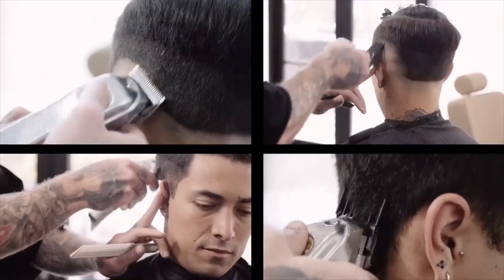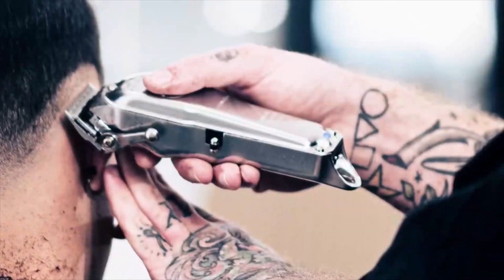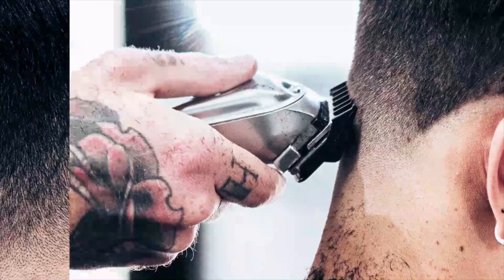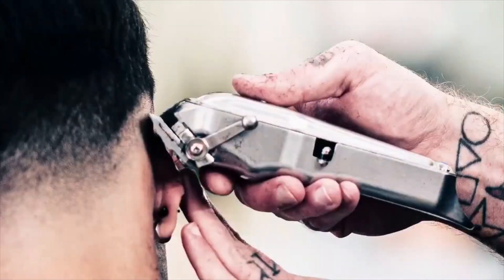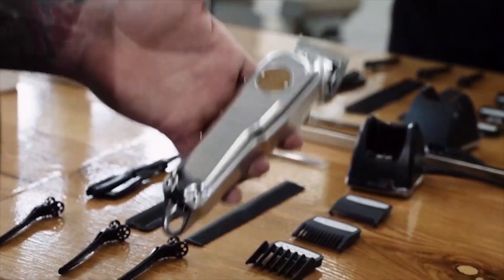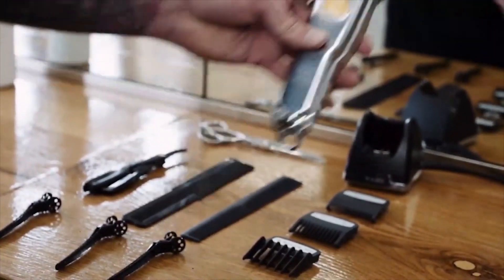Due to high demand, this clipper loved by barbers and a staple clipper for them due to the weight, feel and power of the high performance motor is now available in all metal. The all metal housing is balanced and designed with the barber stylist comfort in mind.